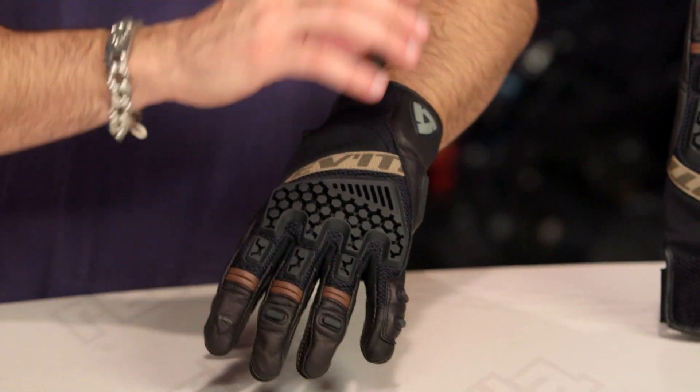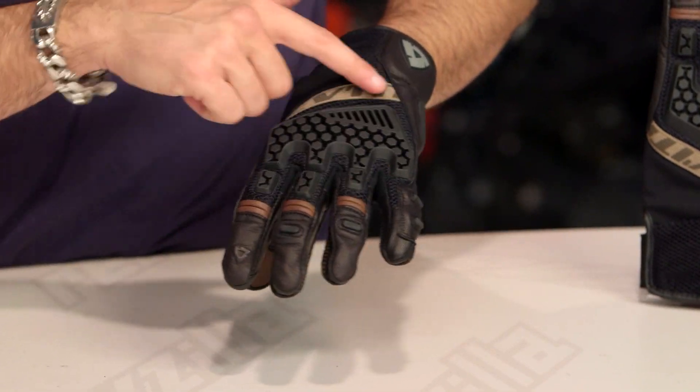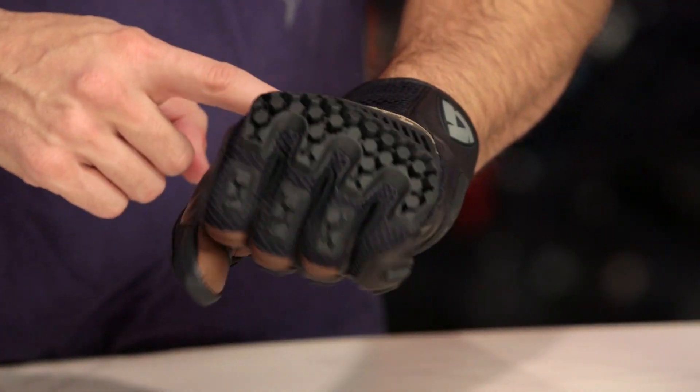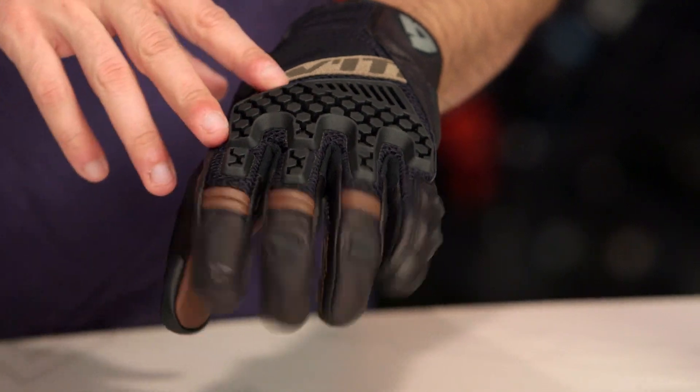Diving into some of the nuance here, I'll walk through some of the things that stay the same and some that change. 3D mesh throughout, and on top of it you're going to see this big knuckle — it's got a slight redesign but it's injection molded TPR. It's getting all that CE level of protection, and the fact that it moves with you and they give you that stretch panel makes it very comfortable. It's not stitched on — it's bonded — so you really don't feel these TPRs.